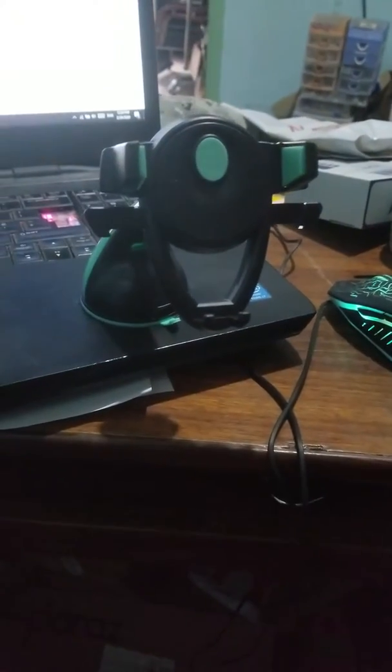Put your phone down here, slightly push and it adjusts. If you want to open it, just press in these and it opens up.